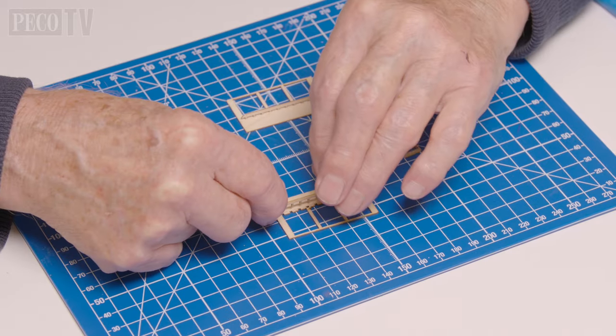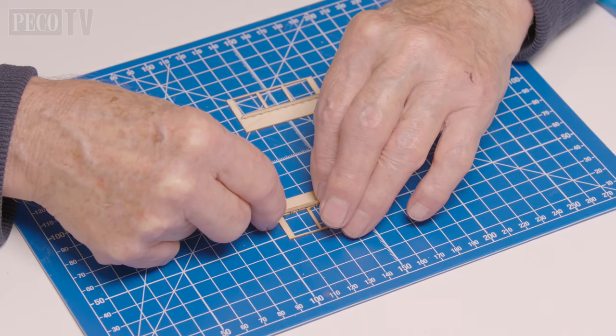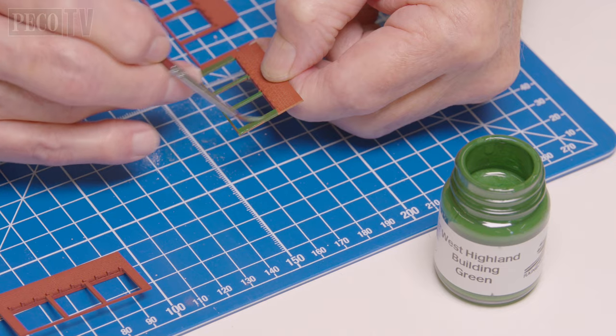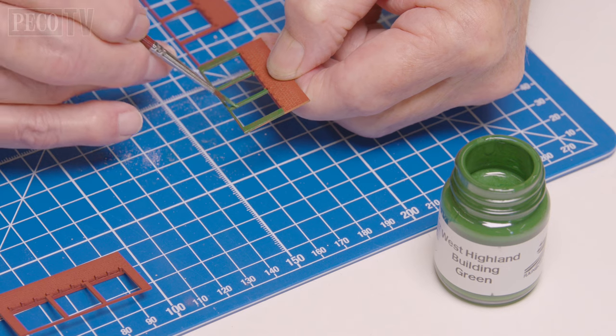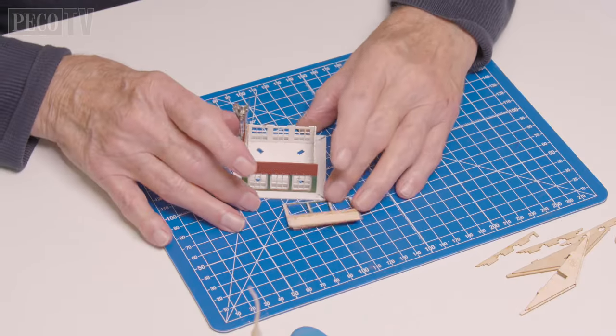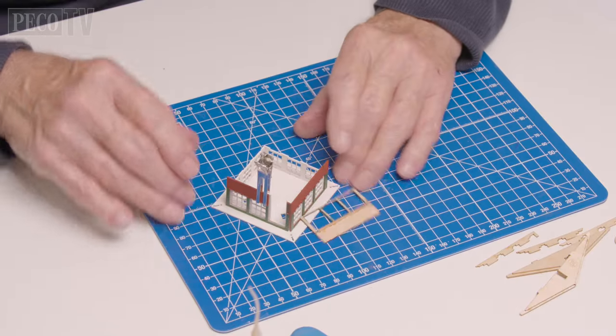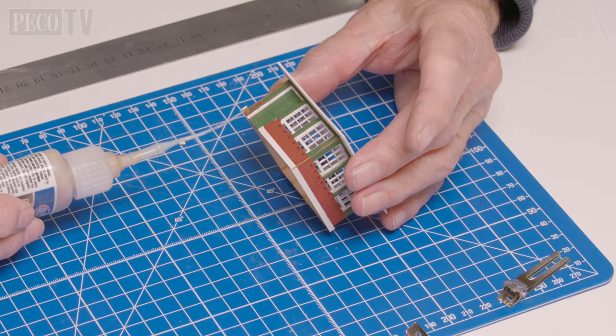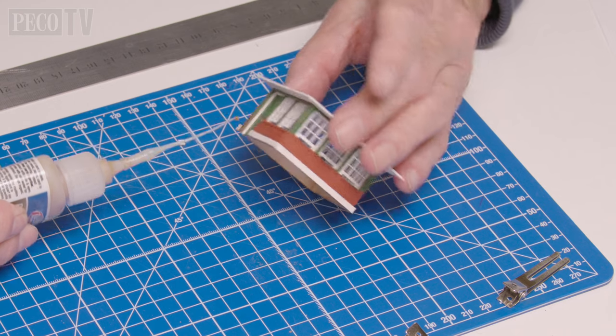Next, attach the stub bricks to the base of the window seals onto the outer wall sections and paint the brickwork and the window frames. Then attach the outer wall sections to the corresponding inner walls, and when the glue has dried, attach the concrete base to the bottom of the brickwork.